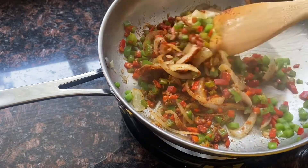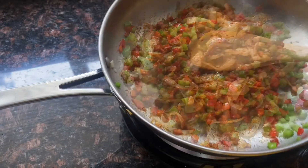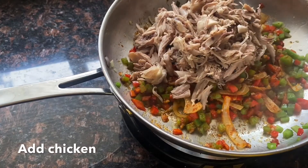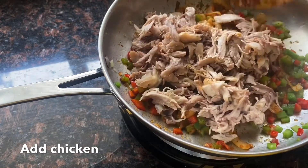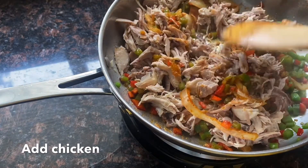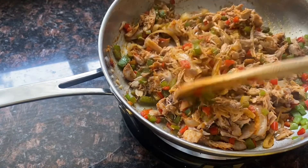And then I'm going to add my chicken. The chicken that I cooked in my Instapot and let it cook until it's tender, and then I shred it. Then let's assemble the nachos.